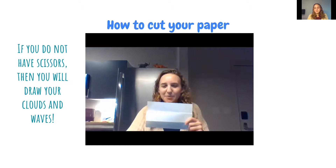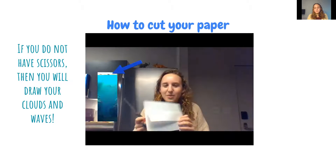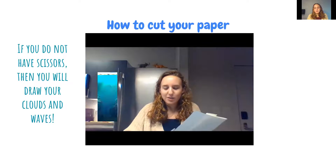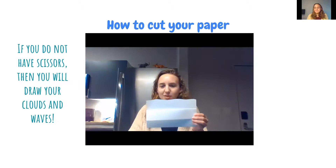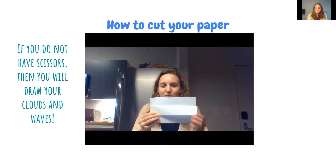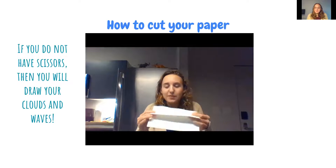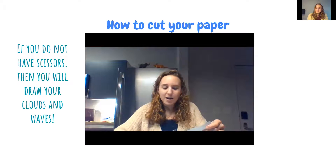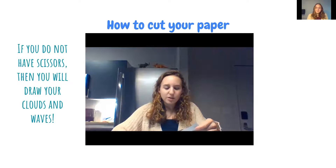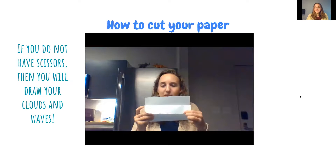I'm going to show you how to cut your piece of paper — if you don't have scissors, that is okay. Take the top flap and cut it to look like waves or water. You can do a squiggly pattern or water wave peaks. Then take the second flap and cut it into clouds — just make sure you're not cutting off too much because you'll need to draw on that flap. You'll end up with waves on top and clouds on your second flap.